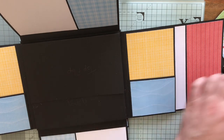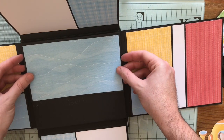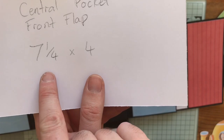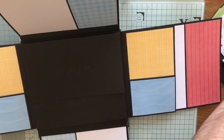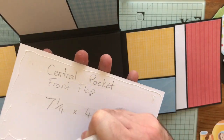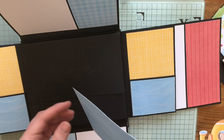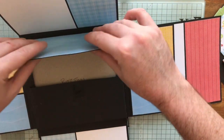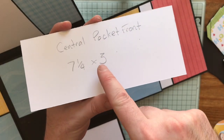I've got my top flap and a piece of my watery paper again. My central pocket front flap is seven and a quarter by four inches. There's quite a bit of tape on this here because it's going to be lifted by a topper, and I don't want it to lift when the topper gets pulled up. So let's add that on, and then underneath I've got my central pocket front, which is seven and a quarter by three.